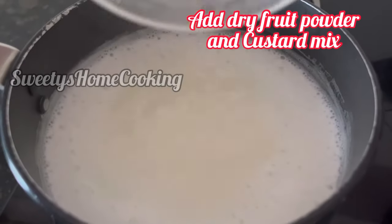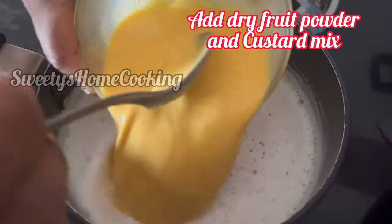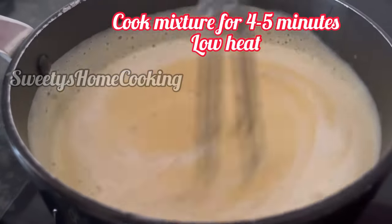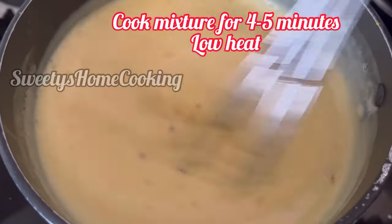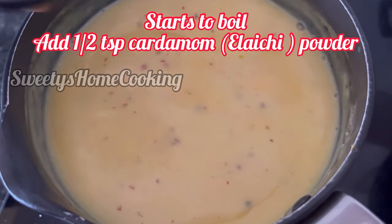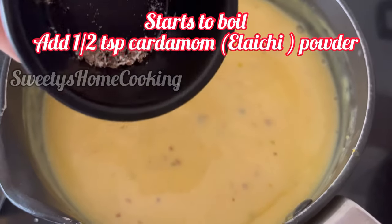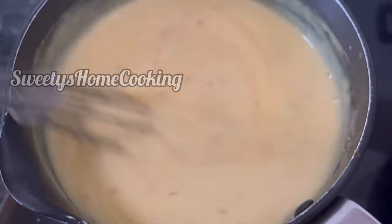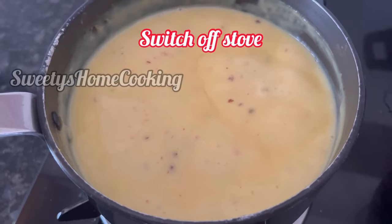Make the flame low, add the dry fruits powder and the custard mix to it. Keep stirring and cook this mixture for 4 to 5 minutes on low flame. So this mixture has started to boil. Now add half teaspoon of cardamom or elachi powder and give it a mix.